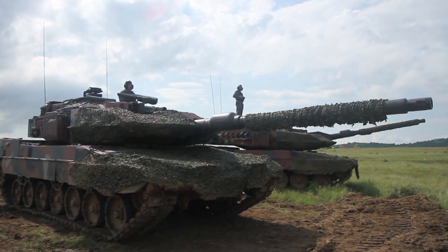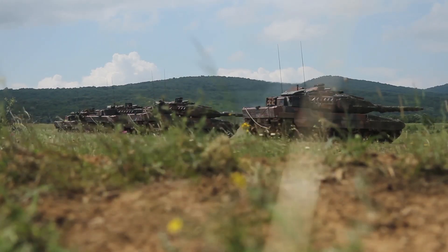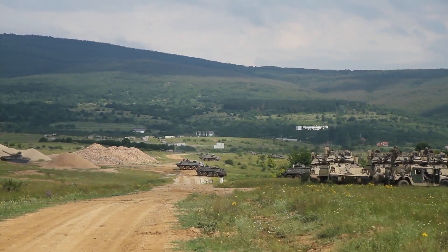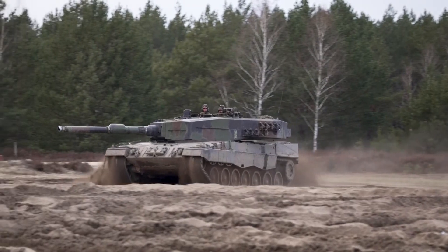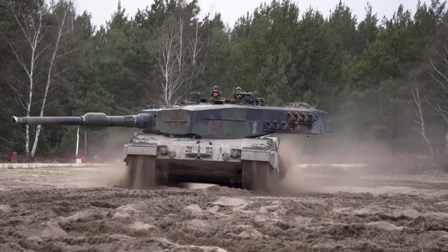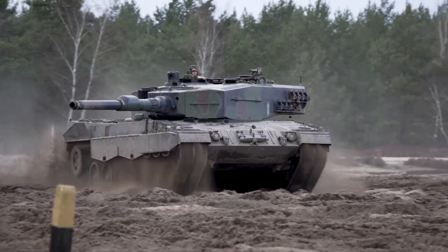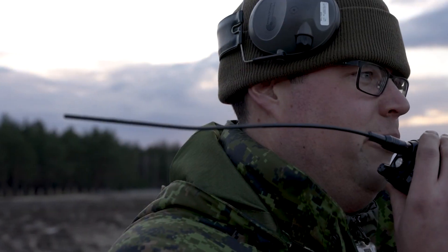The most famous variant of the Leopard 2 tank is the Leopard 2A4, which has a square and vertical cannon dome. There is also a developed variant, the Leopard 2A5, which has a cannon dome equipped with a pointed steel shield. Each variant has a digital fire management system assisted by laser guidance, powerful cannons, and coaxial machine guns.